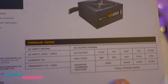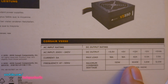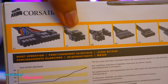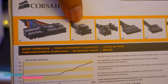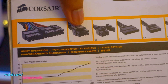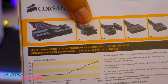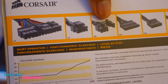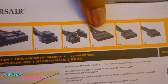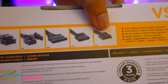It's got a single 12 volt rail which is capable of supplying 504 watts, which is fairly decent. We've got a motherboard connector, a CPU connector — this is a 6-pin CPU connector that you can break down if your motherboard only has 4 pins. And we've got 2 8-pin PCIe connectors, 4 SATA connectors, 4 peripheral connectors, and 2 floppy disk connectors which no one uses.